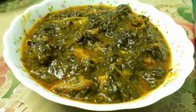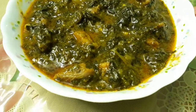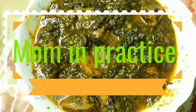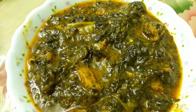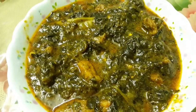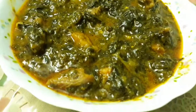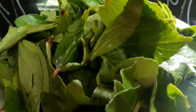Hello everyone, assalamu alaikum, how are you guys doing? Welcome back to my channel, Mom in Practice. Today I am here back again with a very special recipe of Hyderabad which is Ambara Ghosht, also called red sorrel leaves. When cooked with mutton, it really tastes so well. So let's start the recipe.